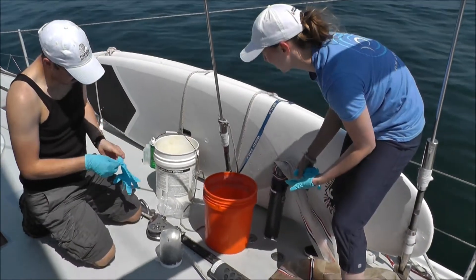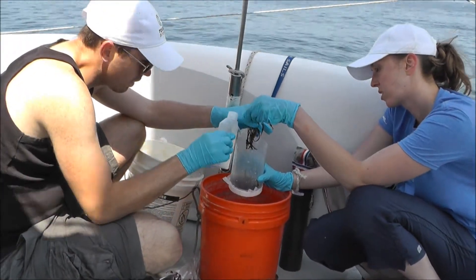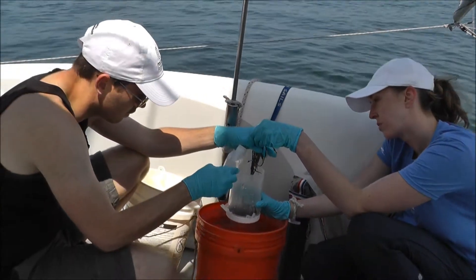When large items of debris like seaweed are found in the sample, we put on gloves and then wash down that seaweed using a squirt bottle. This makes sure that any microplastics present are retained within our sample.